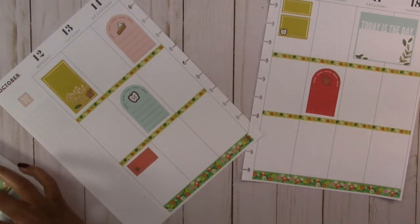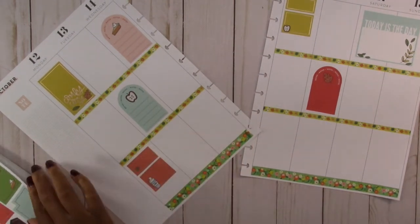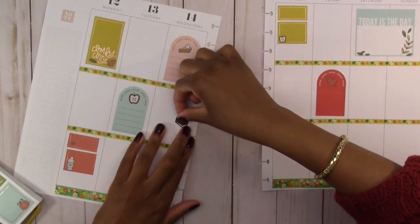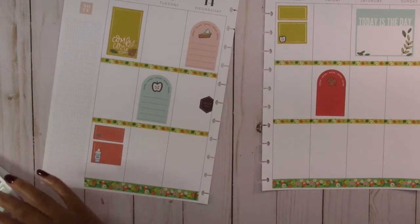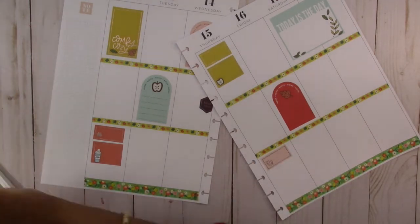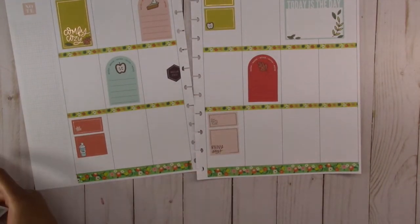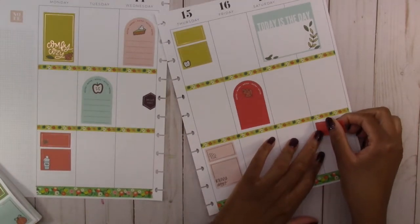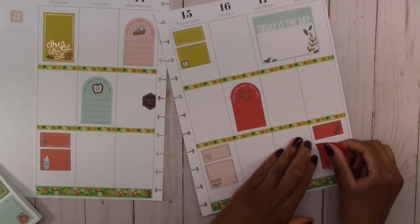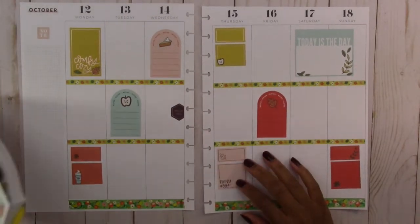We are going to do the same thing down here, and then again down here. We have one more that we are going to do this with, which is this one. So we have that, and then we need some quotes.